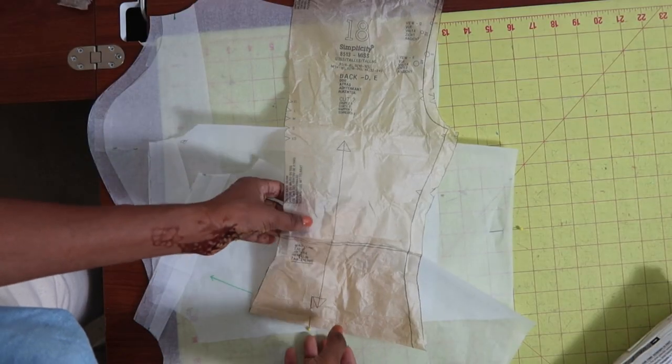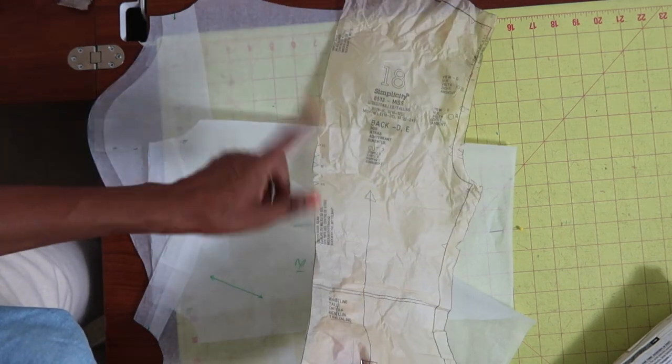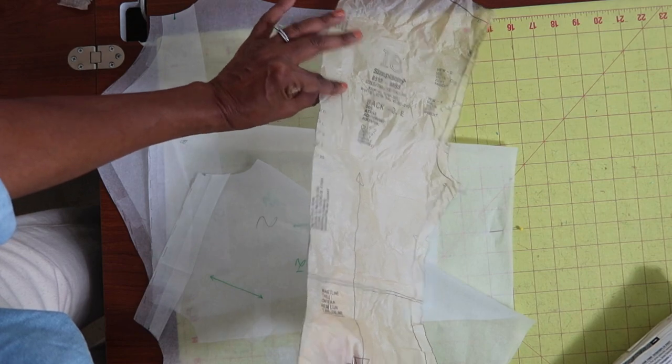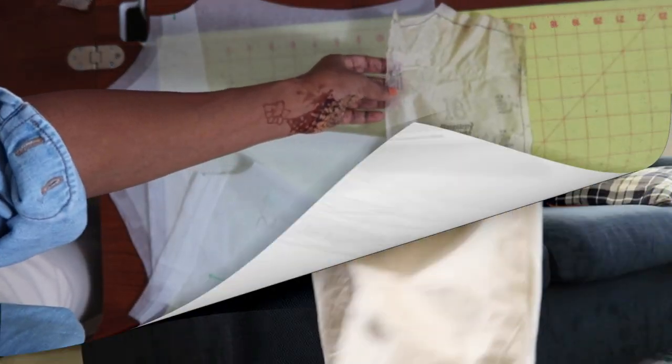I'm not making any changes to the back pattern piece, so I'm going to use this as is, cut out twice with the seam down the back, and I will lengthen this the same amount that I'm going to lengthen the front piece.